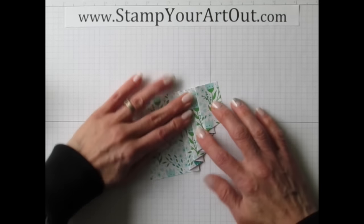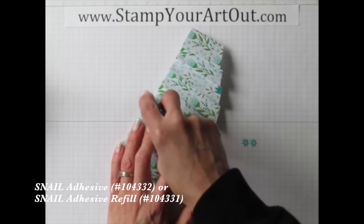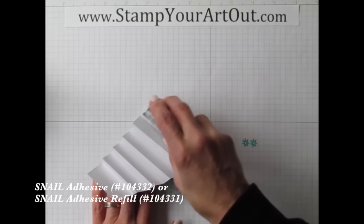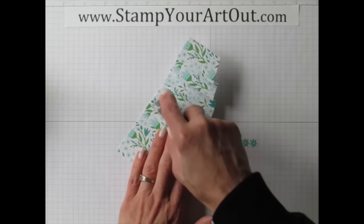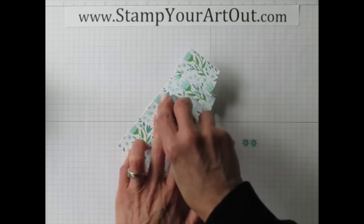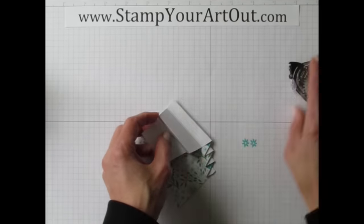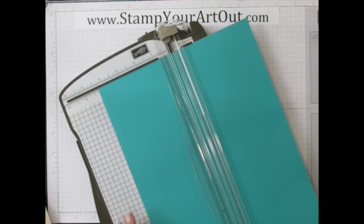Now tape it together: place snail adhesive between each pleated piece, going back and forth and taping down, making sure the tape doesn't get onto any areas that will be exposed — always tuck it in towards the fold. Now comes the easy part: trim some Bermuda Bay card stock in half and score it to make the card base.